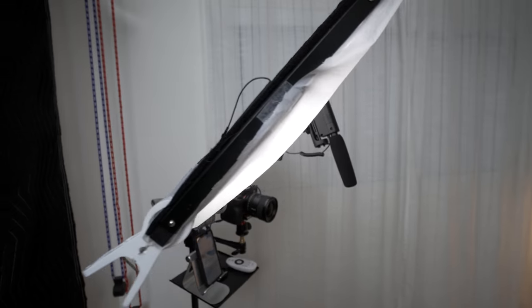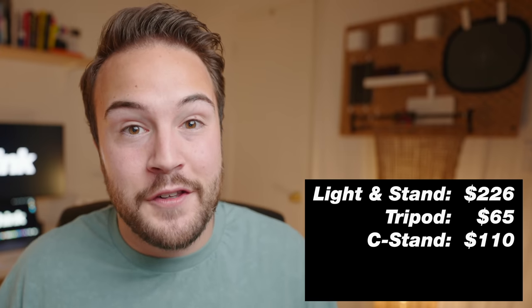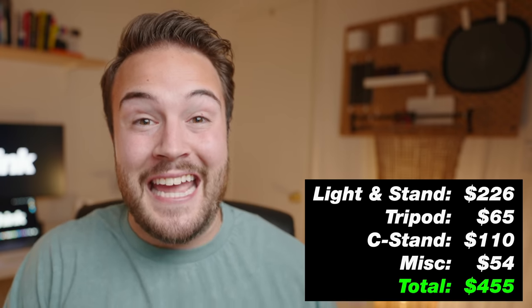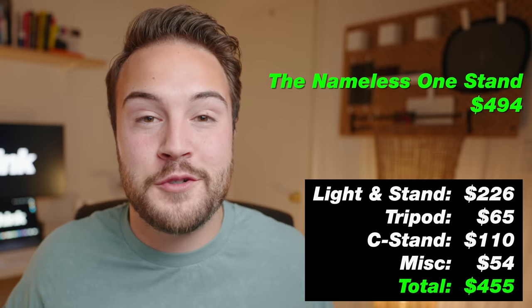After the blood, sweat, and tears, this nameless one stand came out to be $494. Now, I know $494 is still a lot of money, but consider this: the light I'm using right now plus a light stand is $226 alone. A tripod to hold your camera is another $65, and a C-stand to boom your microphone is another $110. Add in accessories like your microphone, extension cable, sandbags, and phone holder, and that's $455. For only $40 more, you can create the nameless one stand and save so much room.